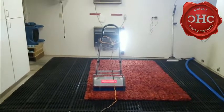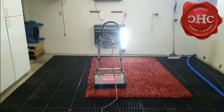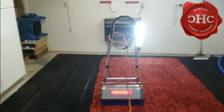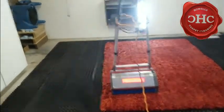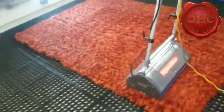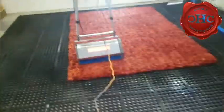Moving on to phase three. Phase three occurs after we've done the application of the pre-spray, and what it consists of is a mechanical agitation. This device here is called a cylindrical brush machine, or CRB for short as we call it in the industry. Basically what you've got here are these two counter-rotating brushes — you can see one in the front and one in the back.